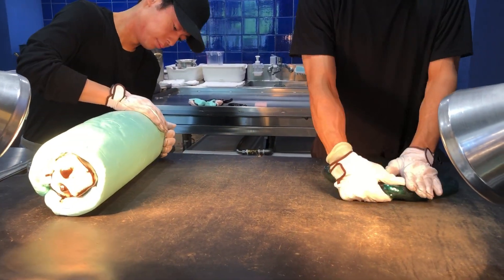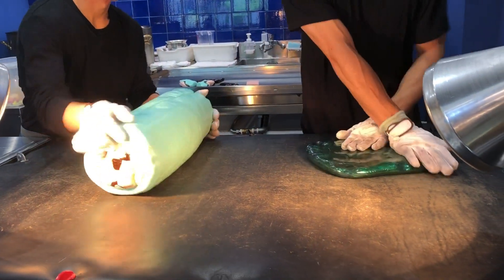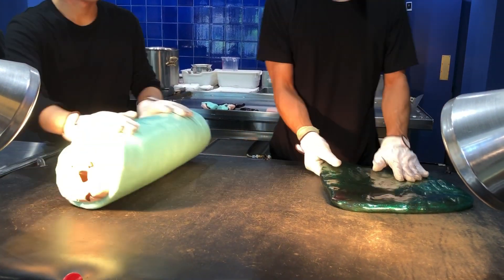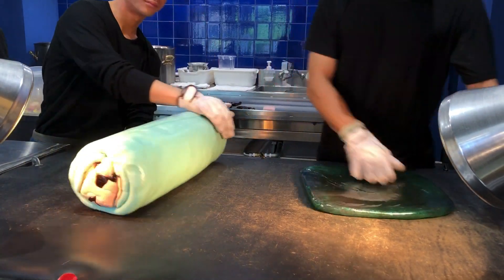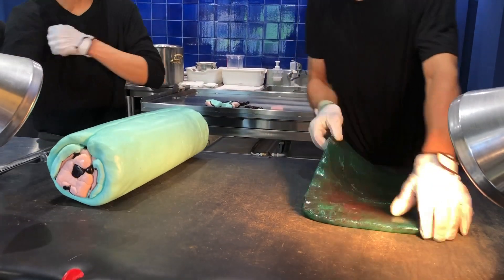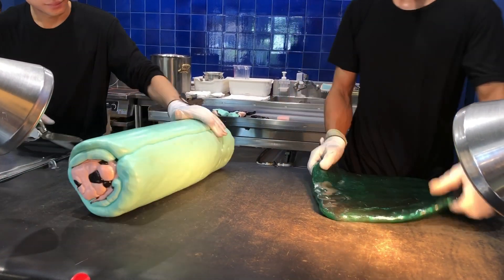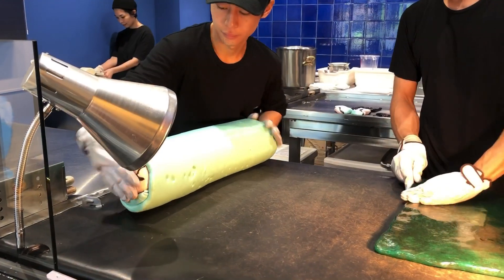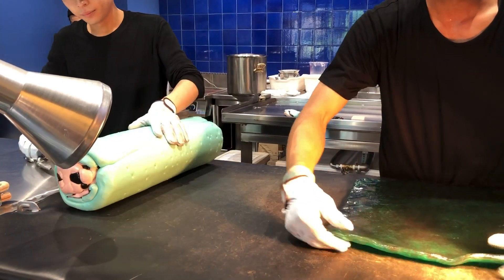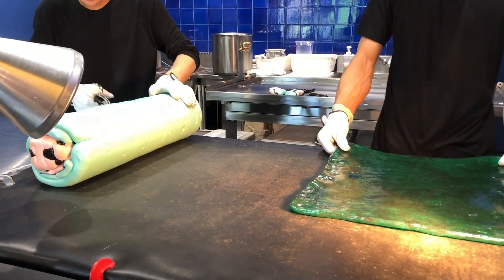After this, we're going to cut it out. All right. We'll be right back.